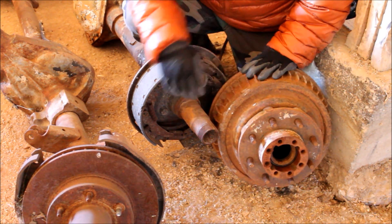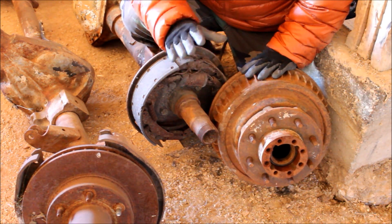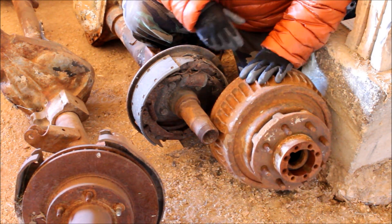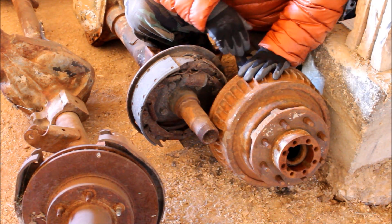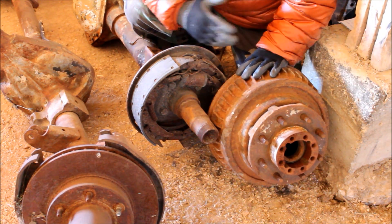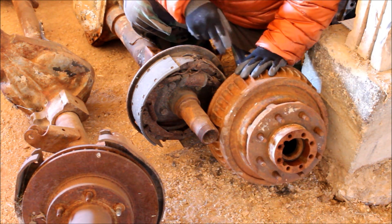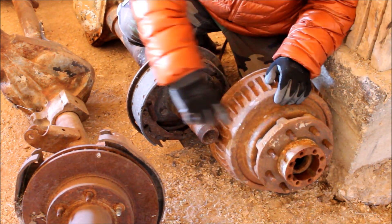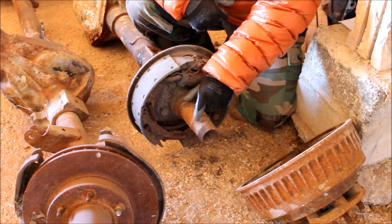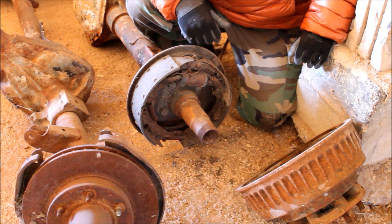What that means is that the axle shaft doesn't have to support any of the weight of the vehicle — all it has to handle is the rotational force that will propel the vehicle forward. That makes this a really strong design. Number one, the axle can handle a lot of rotational force. Number two, because there are two bearings in the hub, the overall weight of the vehicle and cargo is distributed over two bearings, instead of a single bearing like in the semi-float rear.